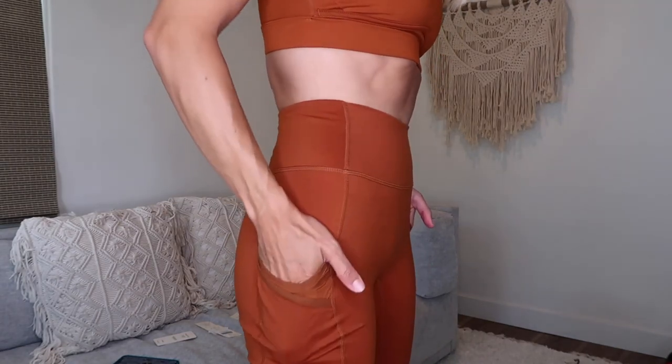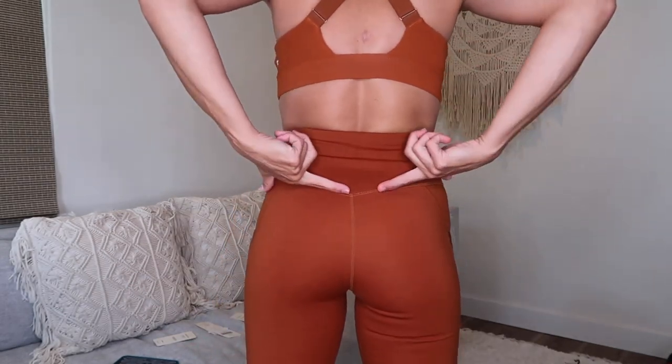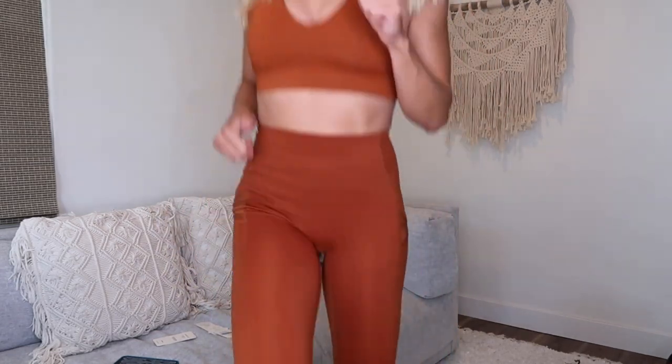This is the Motion 365 Legging in Antique color — I'm obsessed. It has three-layer pockets, a nice thick high waistband, and absolutely no camel toe, which I really appreciate because I'm wearing these pants everywhere. I love how it has a nice V shape here that gives a great shape to the booty. It's not too tight but feels great when I'm moving, jumping, running, and squatting.